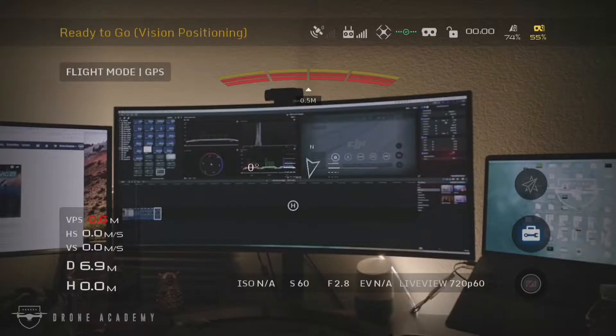Now if you've done it correctly, you should see something like this — obviously not exactly this, this is my desktop, but you should see something: the image, the overlays with all the aircraft metadata and all that. So now that we've got these synced, I'm going to go take them out for a bit, test them and see how they work.